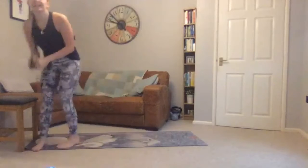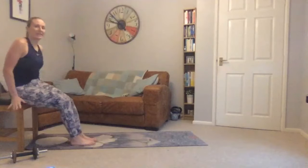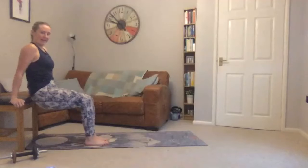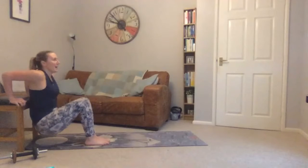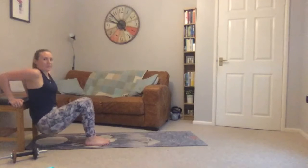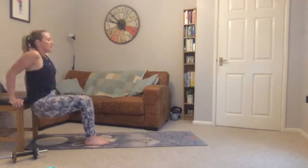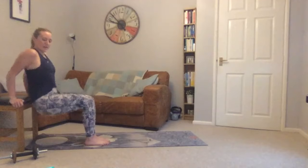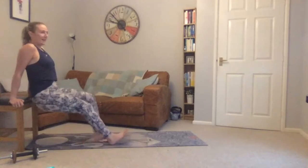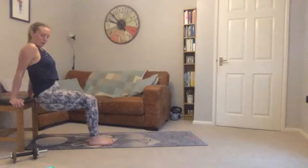Weight down — going to our tricep dips. Hands on the chair, either facing forward. You might need to turn slightly out depending on the width of your chair. Lowering down slightly — doesn't matter how far you can go. Breathing out as you press up. The more weight you put on your hands the harder it is — take your feet out slightly. Ten seconds to go.